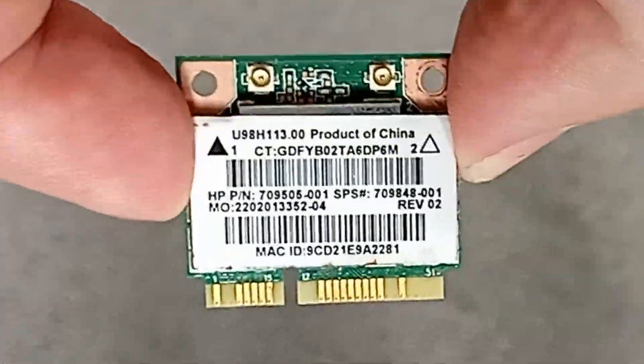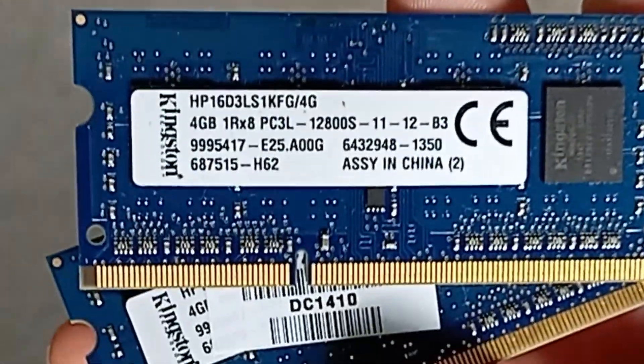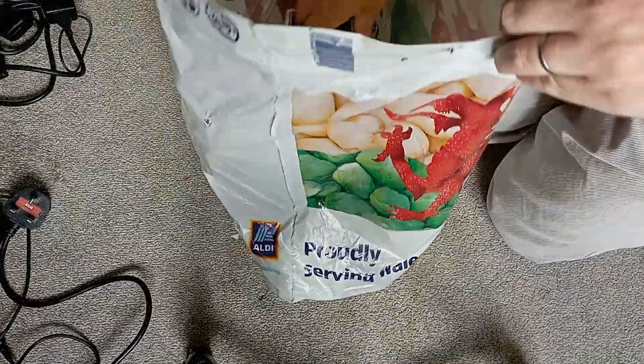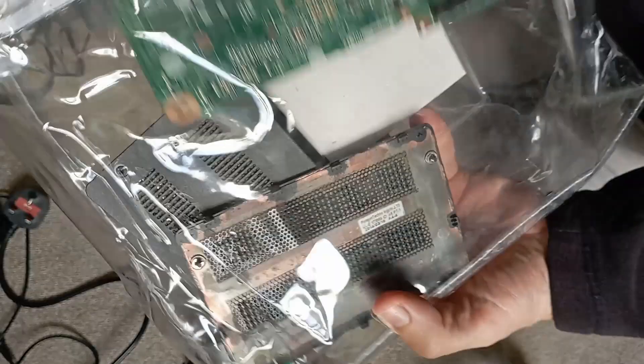There were a few loose parts like wi-fi cards and a couple of 4GB DDR3 SODIMMs. And then a lot of the stripped parts from the HPs like the keyboards and a bag of other loose bits including the batteries, a motherboard, screws, etc.